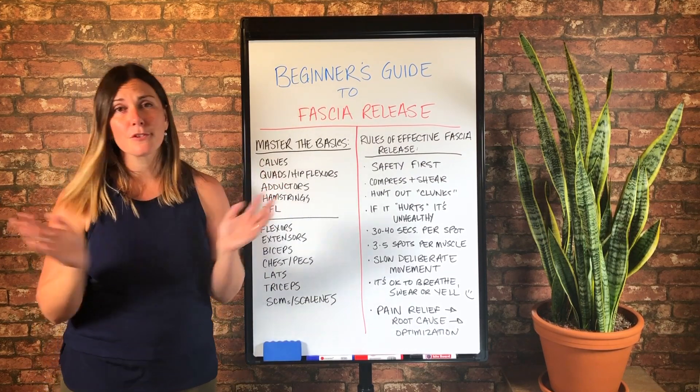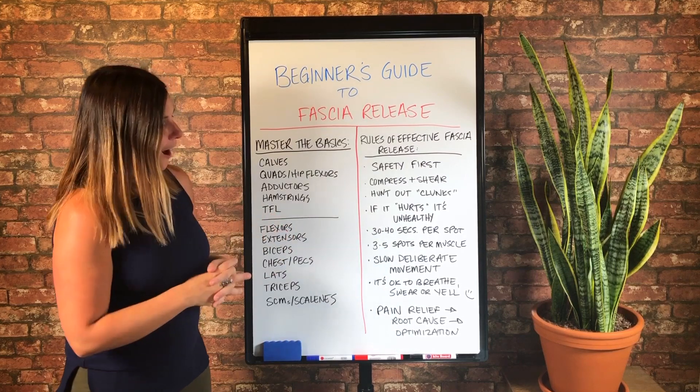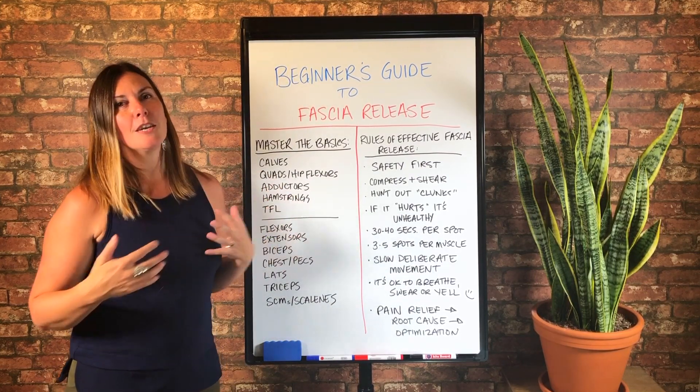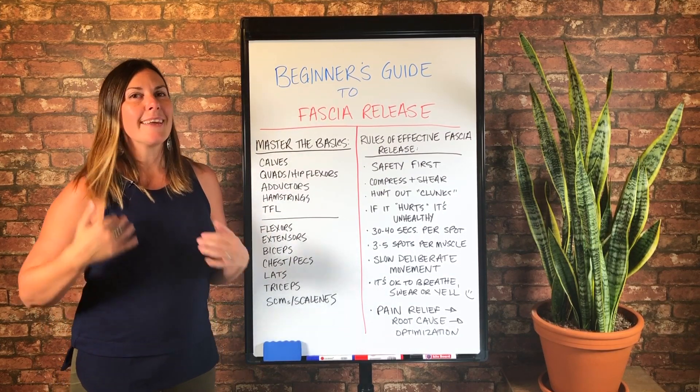And then it's totally okay to breathe — not only that, I want you to breathe. But yeah, swear, yell. If you have any reactivity whatsoever, my recommendation is to let it have its process.